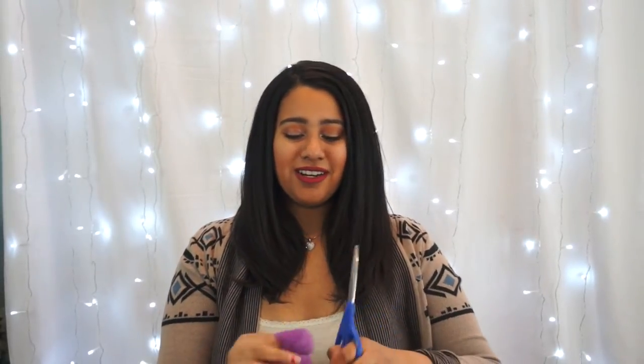Step 1. You're going to take your bear and cut a hole wherever you want to place the portable charger. And after you do that, you're going to de-stuff your bear.